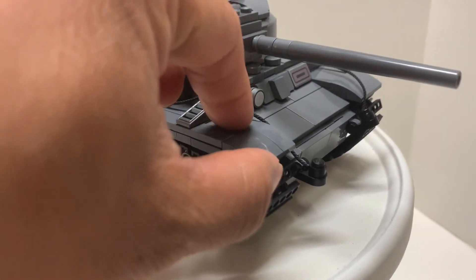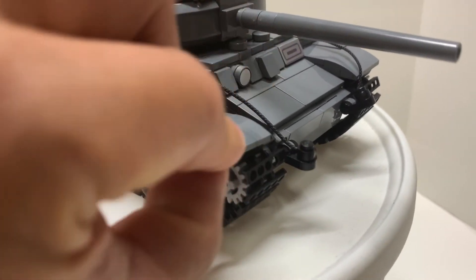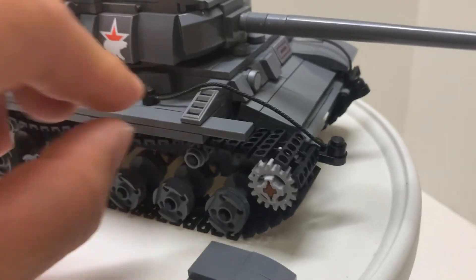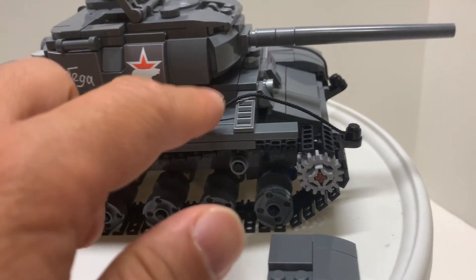As I was building this part here, it's only held by just a couple of studs, making it one of the weaker parts of the tank.